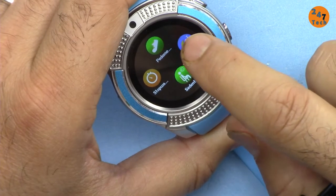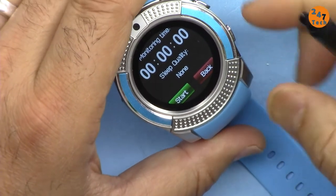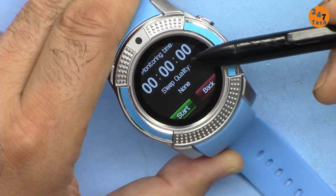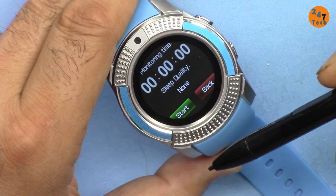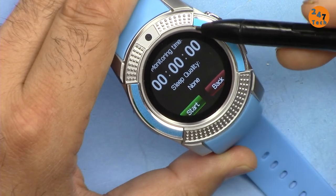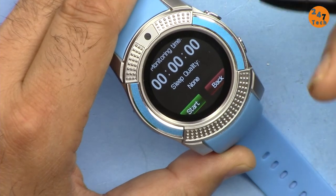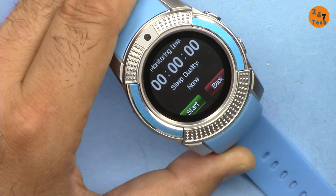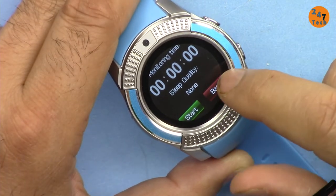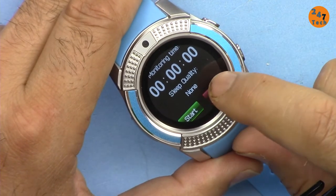There's also a sleep monitoring option. Based on the step counting accuracy, I expect this to also be poor. You have to manually tell it when you're going to bed and waking up. Other fitness trackers work automatically — they detect when you're in bed and tell you sleep quality. I think it's a total waste to trust this feature.